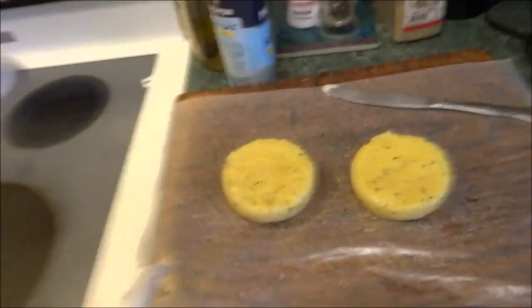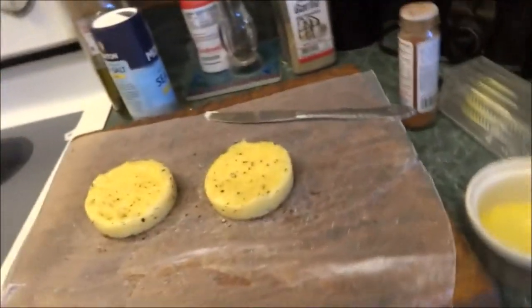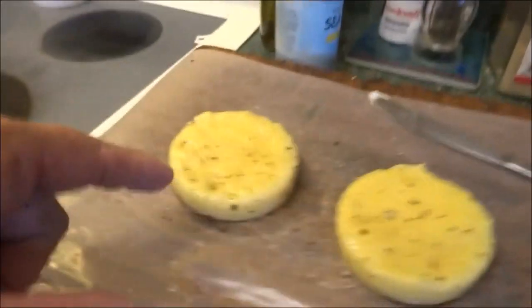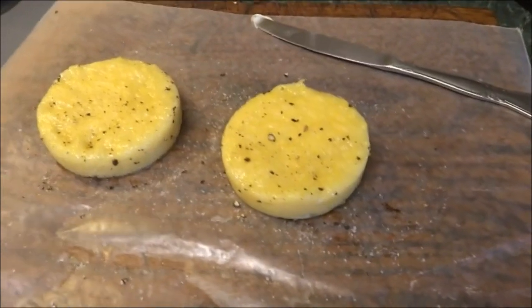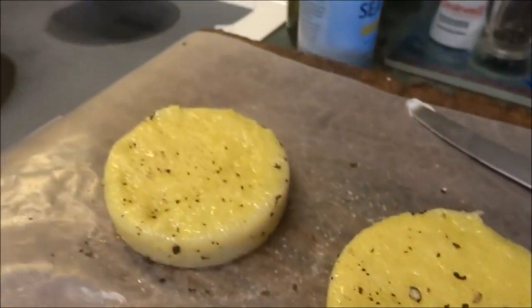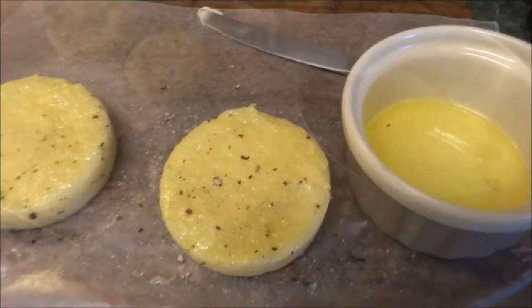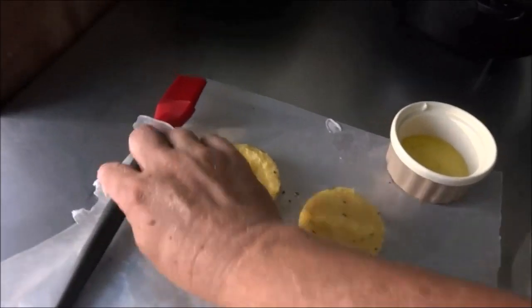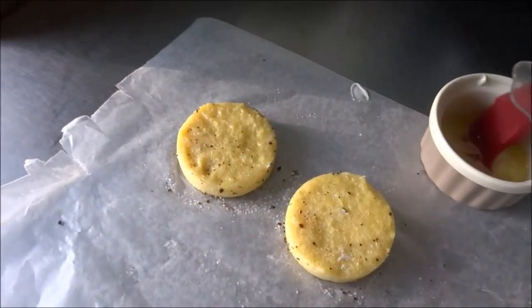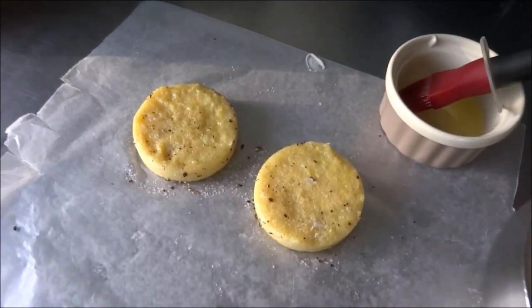We started pre-preparing. These are just yellow grit cakes. We put those in a terrine — made the grits, put it in a terrine, let it cool in the refrigerator. We sprayed the terrine with some non-stick spray and then turned them out and put some salt and pepper on them. Here I have melted butter which we'll paint on them when we get ready. These are going to be one of our side dishes for the redfish.